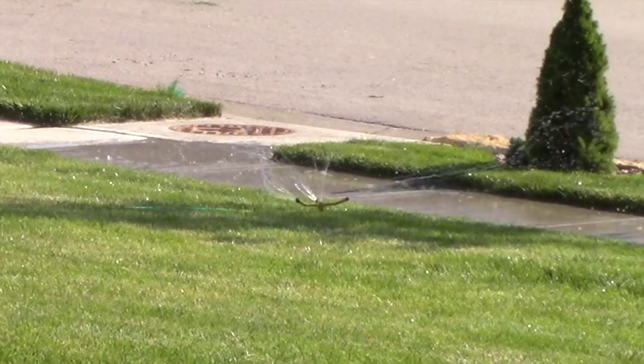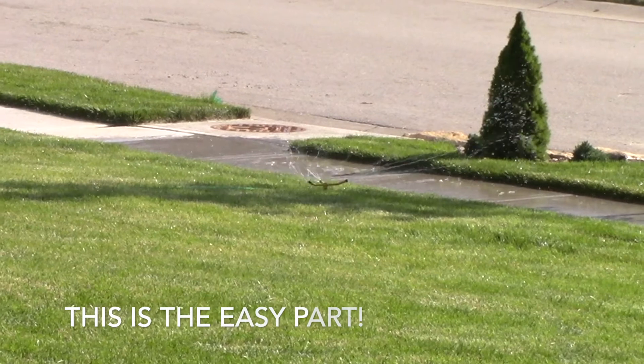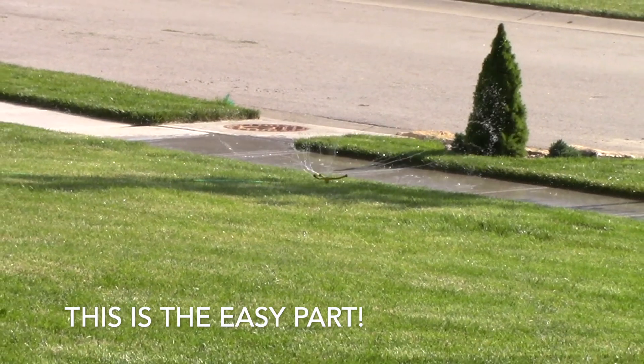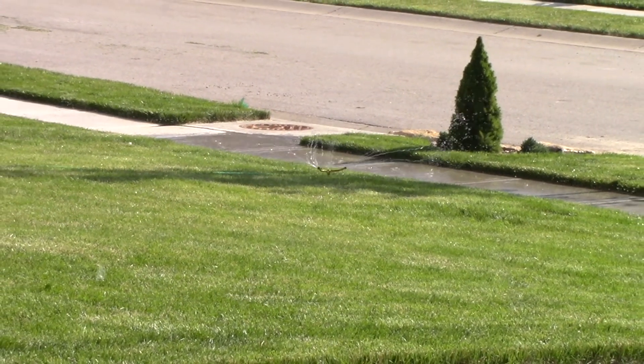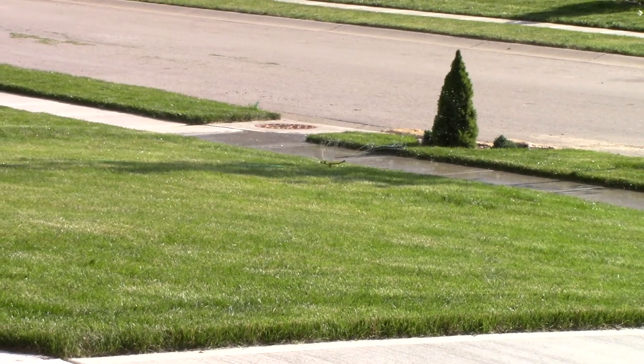It's a wee bit warm out there today, boys. We got all three products spread. I worked up a sweat, but I'm glad it's done because now is the easy part — all we have to do is take the hose out there and throw some water down. All right, that takes care of things for the time being. Of course, there'll be more coming soon.